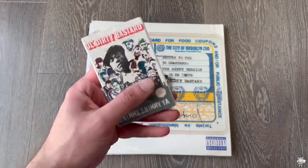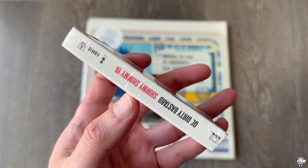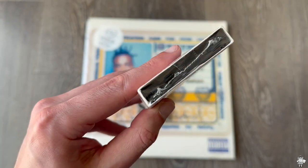Moving on, we have a sealed Shimmy Shimmy Yaw. So this is one of the singles for his album. Shimmy Shimmy Yaw right there — super awesome single right there. Love this one. And there you have that.